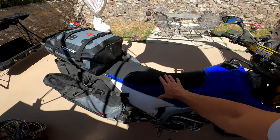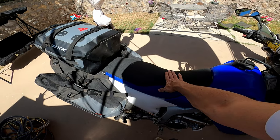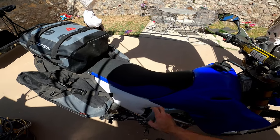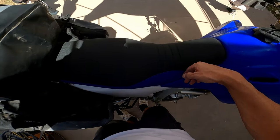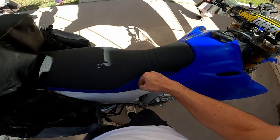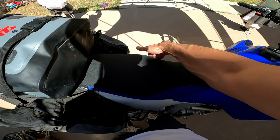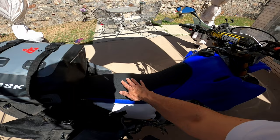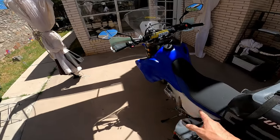A Seat Concepts seat was installed — I find it very comfortable, but the stock seat was probably good enough, so I'm not counting it in the budget for getting the bike adventure-ready. One nice benefit I wasn't aware of is that the seat widens out, so when you're standing and squeezing the tank with your legs it prevents you from sliding back and lets you lock into the bike better. But the stock seat was plenty comfortable for me.